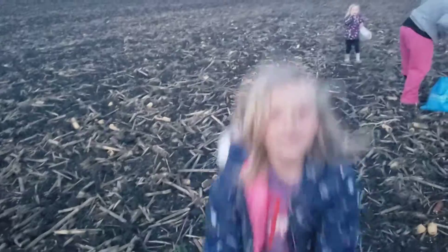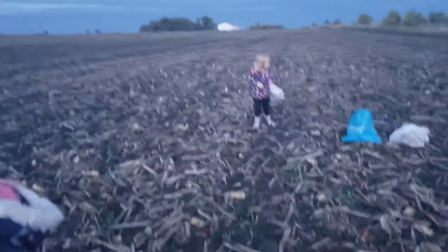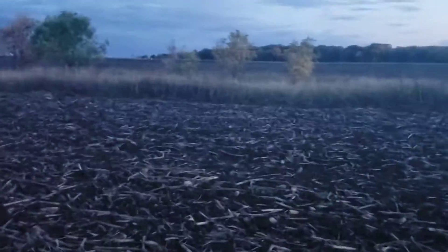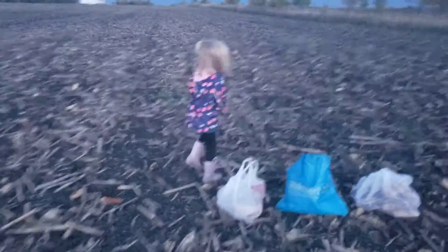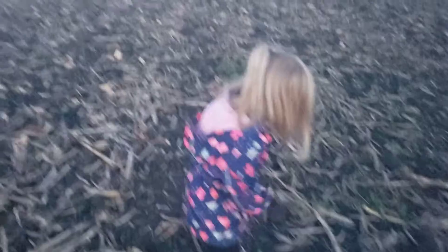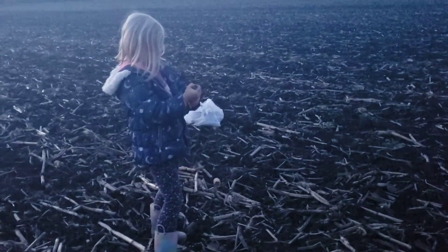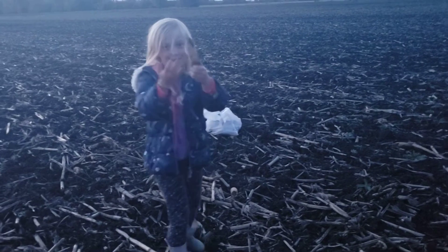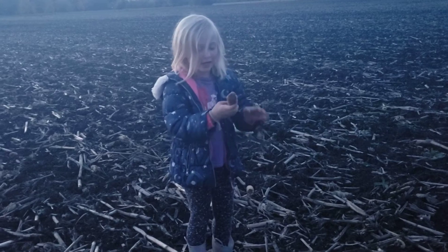Bye, guys! Say bye, cat! Bye! My bag is full. You got anything you want to say, Katarina? Just bye? Bye! I thought it was goat food. What are you doing? I'm practicing shucking it. Shucking. Shucking.